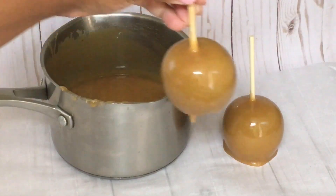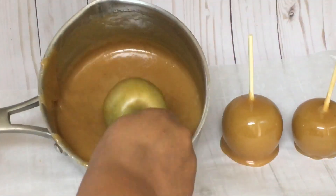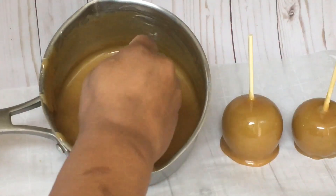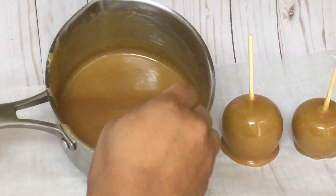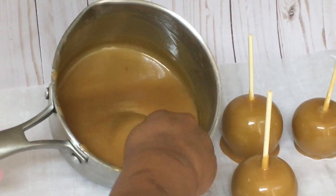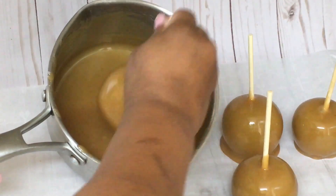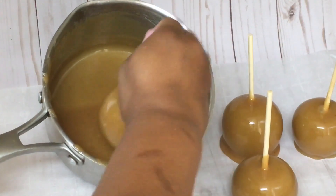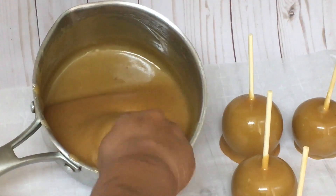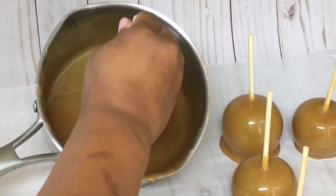Oh my gosh, this is so good. I want to try this pumpkin pie caramel on red apples. I usually don't use red apples, and I know it's not a good idea to use red apples when you are making caramel or candy apples. But I am going to break that rule and go get me some red apples, slice them up, and dip them in this wonderful caramel. I think this will be even better with a sweet apple.